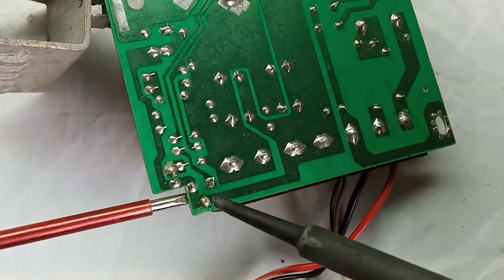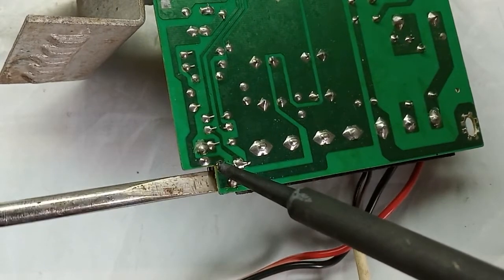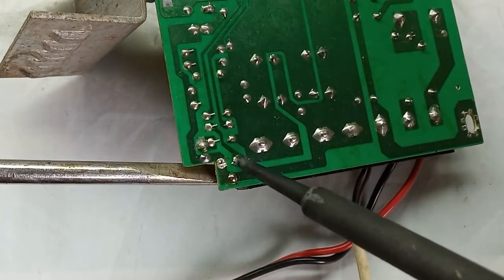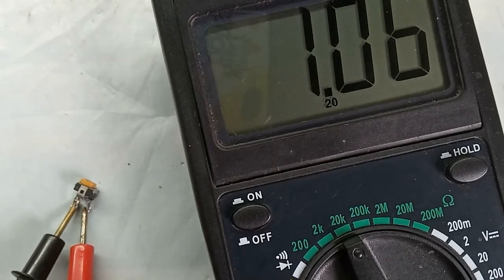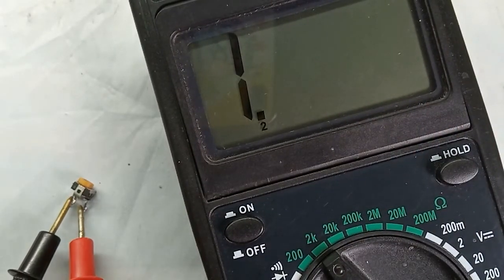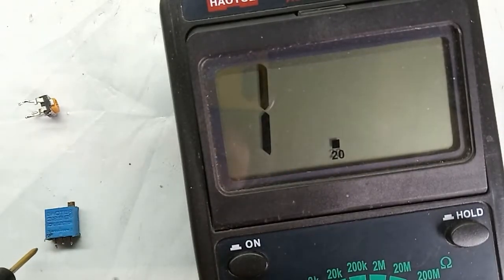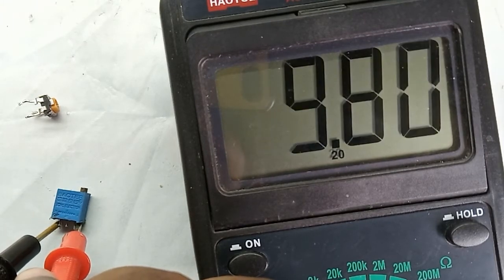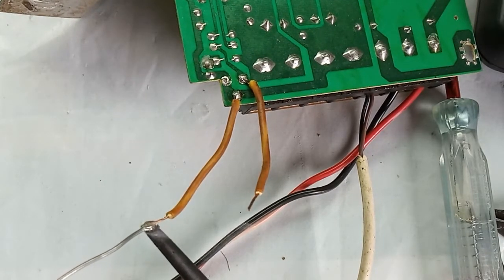Now I am going to replace the potentiometer with a higher resistance one. I am checking the resistance of the current potentiometer, which is 1 kilo-ohm. I think I should replace it with a 10 kilo-ohm one. I found this potentiometer from a buck converter — its maximum resistance is 10 kilo-ohms.